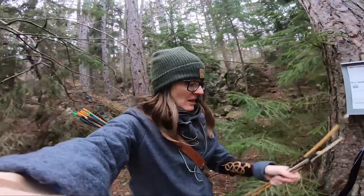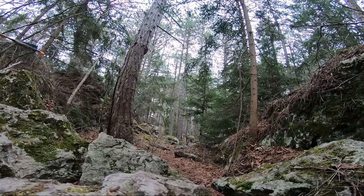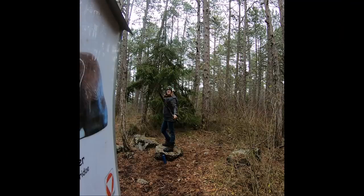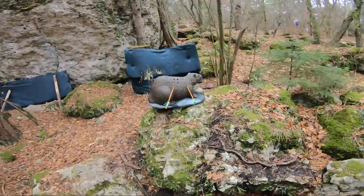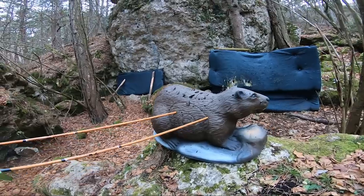If you want to see the location of this bakur, I will put a link to Google Maps in the description below. Here I took two shots — both of them were okay. That's a nice beaver.